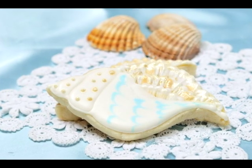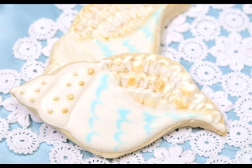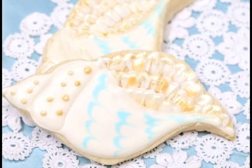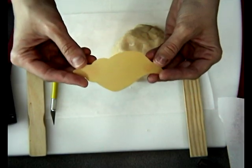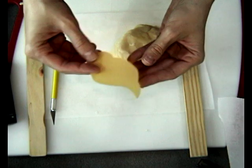Hi everyone, this is Hany and today I'll be making seashell cookies. These are conchelle cookies, and although you can get different cutters online, I really like this particular shape. I made a template from a plastic divider and I'm going to show you how to hand-cut cookies.